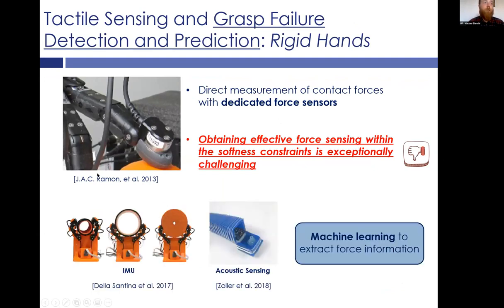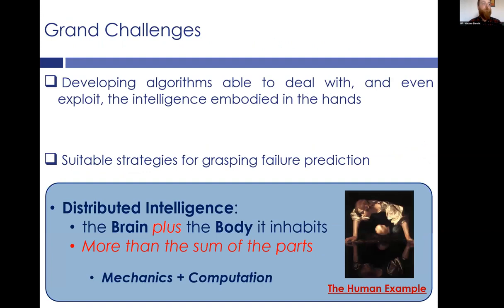For tactile sensing of soft hands, other solutions have been proposed, such as IMU-based or acoustic sensing, and then the exploitation of machine learning to extract touch and force-related information. To tackle these two challenges, I would like to propose a distributed intelligence approach, where the intelligence is not only in the computation but also in the mechanics of the hand. An important source of inspiration is the human example — our body has an intrinsic mechanical intelligence and then a powerful computational tool to exploit it.